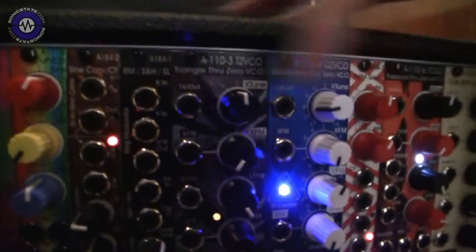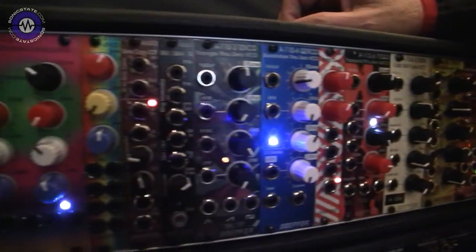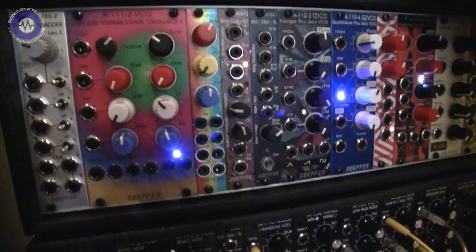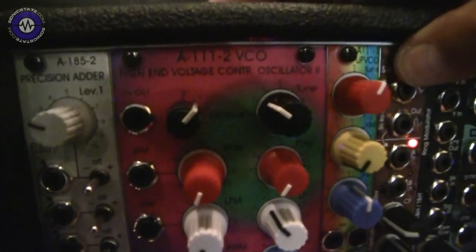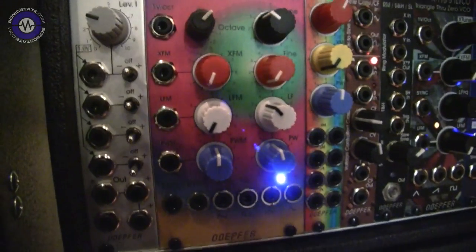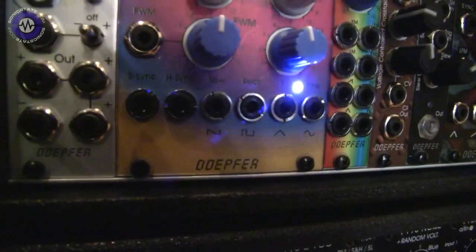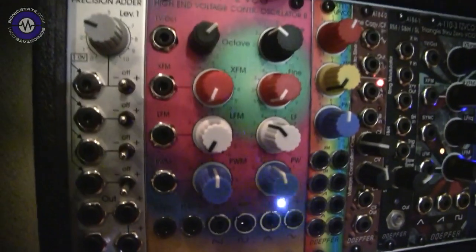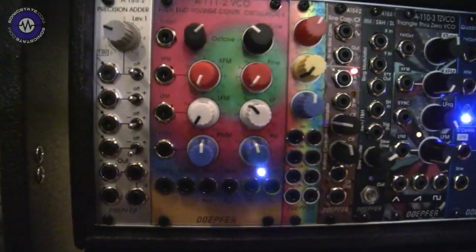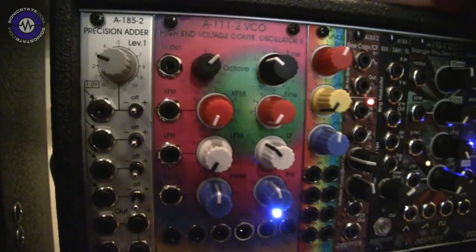All this stuff you see over there we already told about, with the lovely new faceplates. So I'll tell you just the news we show here at Superbooth. These are two new VCOs. After all, the A111-2 is the new version of our high-end voltage-controlled oscillator A111-1, which is no longer available since a few years.